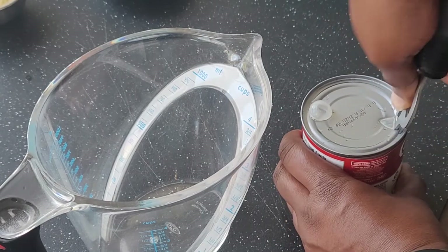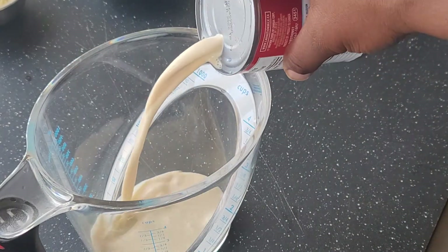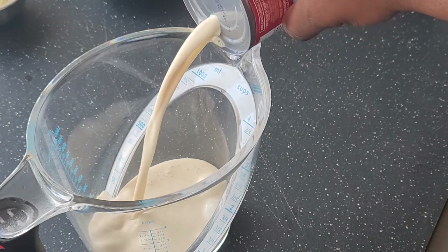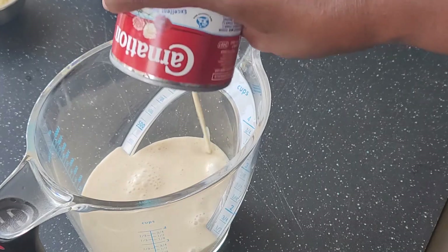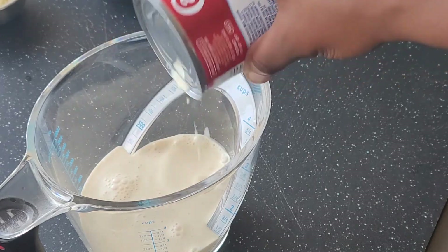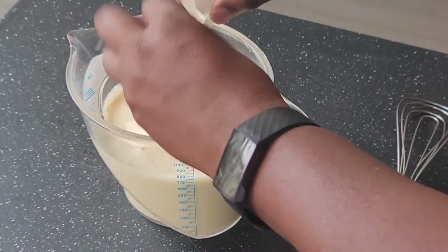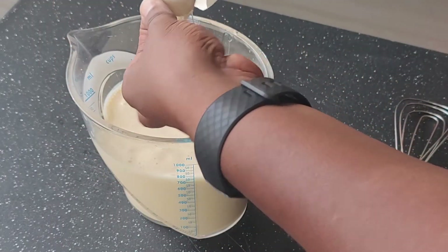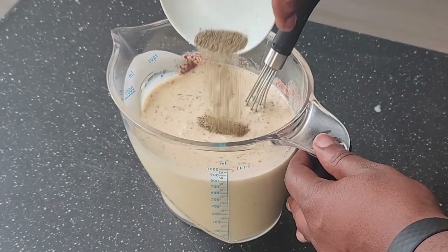The use of evaporated milk in this recipe lends an extra richness to the dish. Evaporated milk has about half of its water content removed. If you want to substitute it, use 10% or half and half, or for a lighter alternative, just use regular milk. In a large measuring jar, whisk together the milk, eggs (not the shells), mustard, thyme, paprika, nutmeg, salt, and pepper.